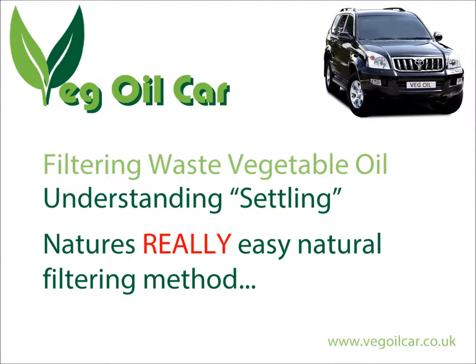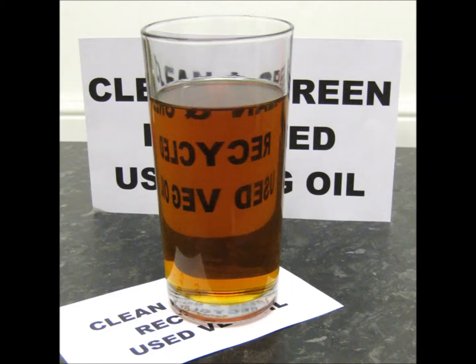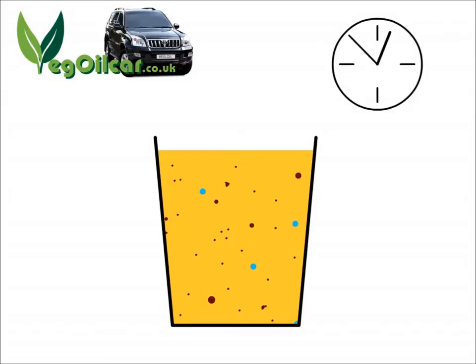Hi YouTube, my name is Jeff and I run a website called vegeoilcar.co.uk. I take waste vegetable oil from restaurants, pubs, and any commercial use really — I clean it up and run my car on it.